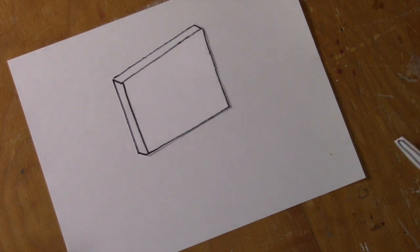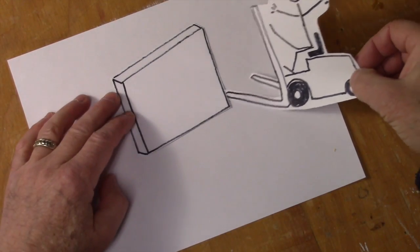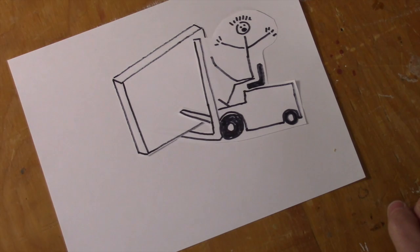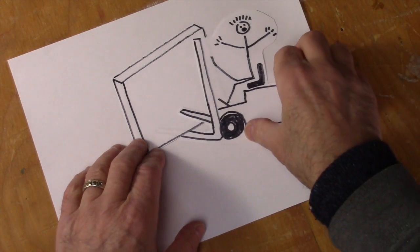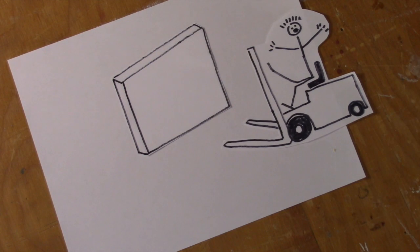The second issue that I'm worried about is a forklift driver running one of the forks through the crate into the canvas. So I have to design the crate to make it really easy to be picked up by the forklift, and to do that, I'm going to build two little feet on the bottom of the crate.